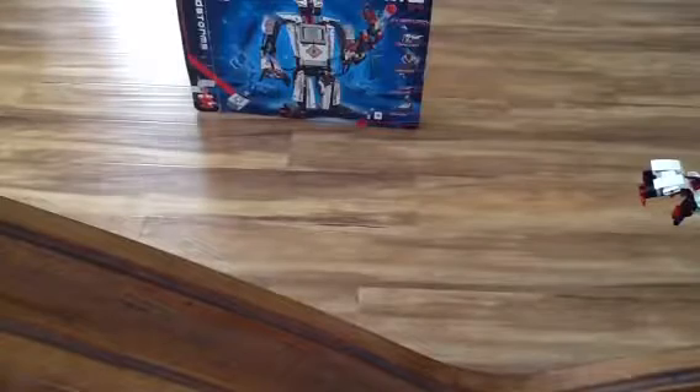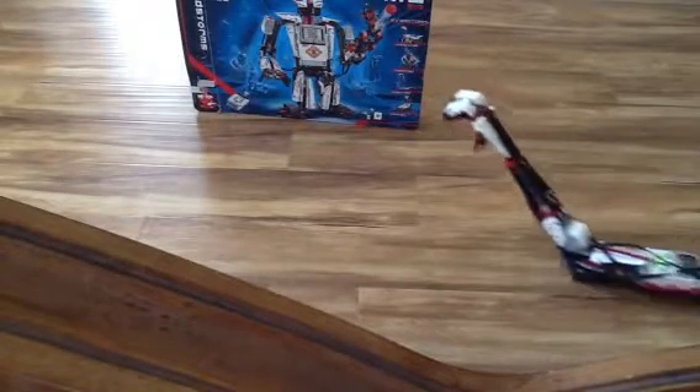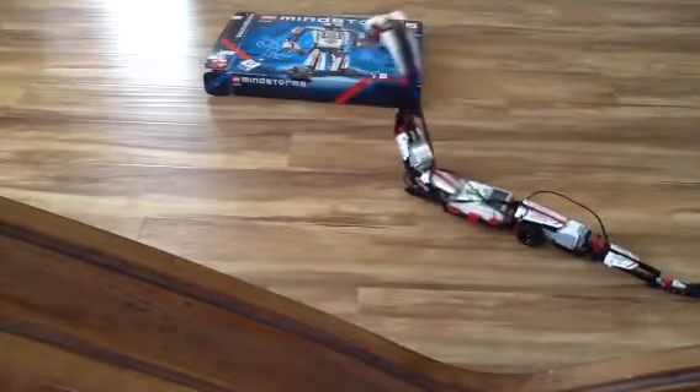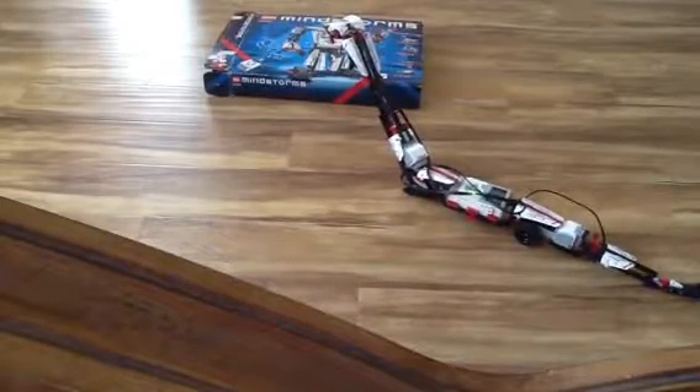So I built the Reptar and I'll show you it right now. Here it goes. It's acting a little bit mean to the box.